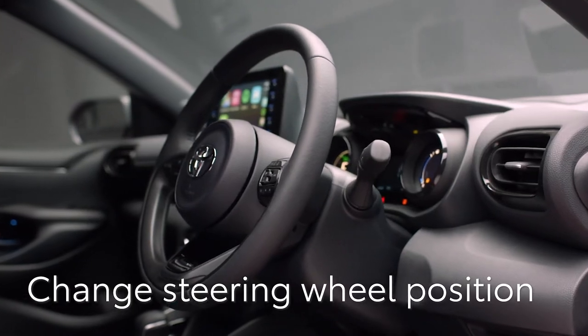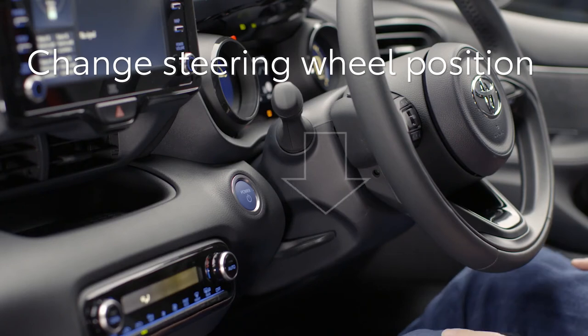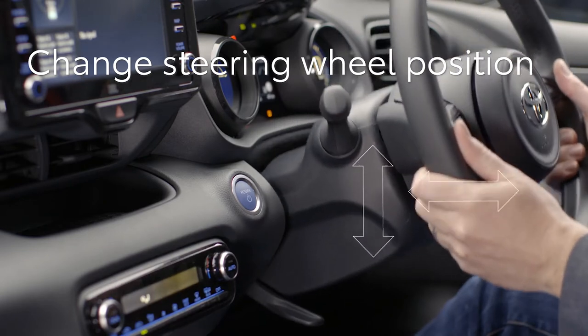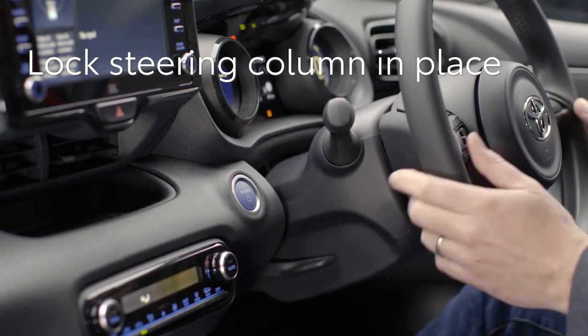Next, let's change the steering wheel position. First, unlock the wheel using this lever on the steering column. Push it down and adjust backwards, forwards, up and down. Once you're happy, lift the lever to lock the wheel into position.